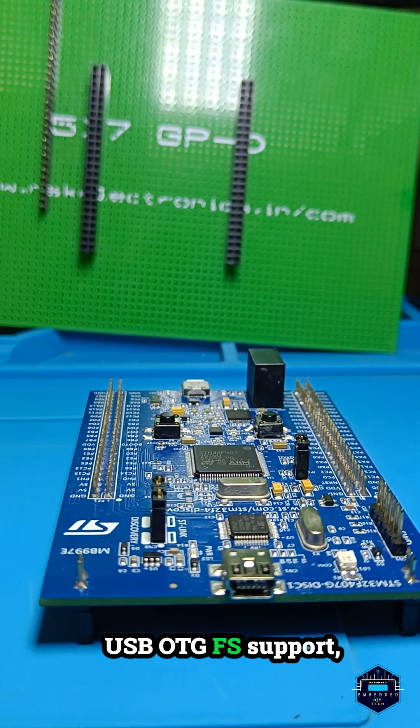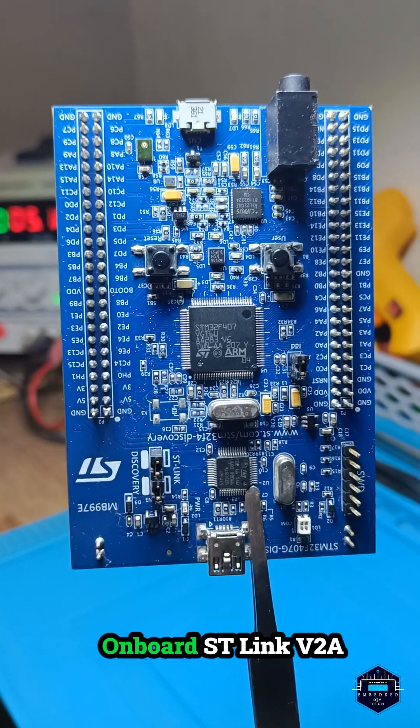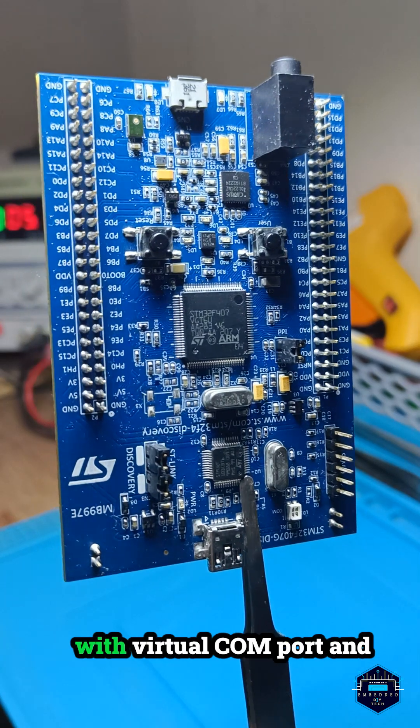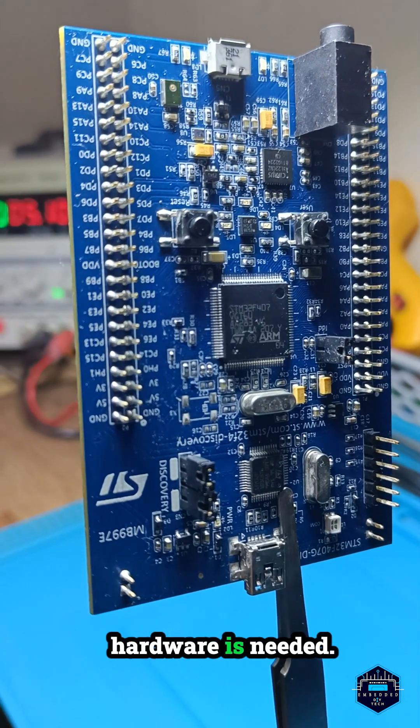USB OTG FS support, CAN, and external 3V or 5V power options. Onboard ST-Link V2A debugger/programmer with virtual COM port and mass storage capabilities — program and debug effortlessly, no extra hardware needed.